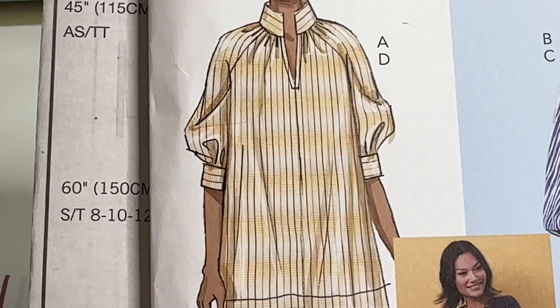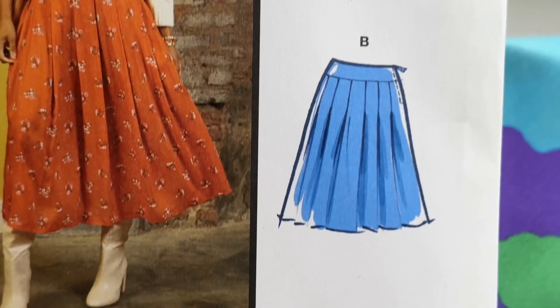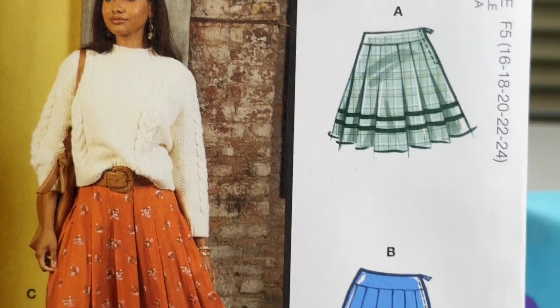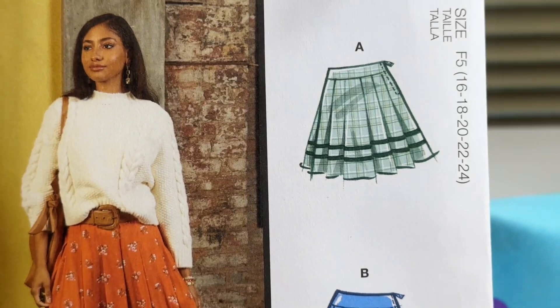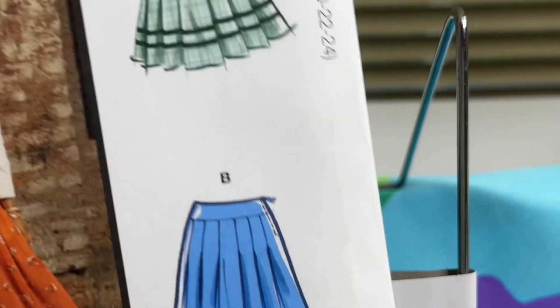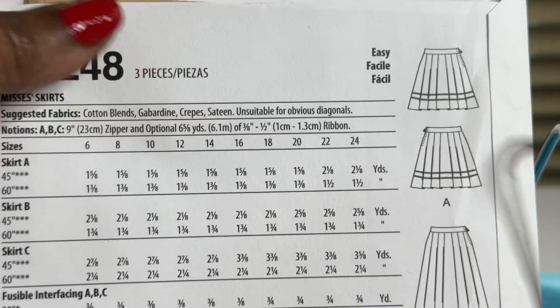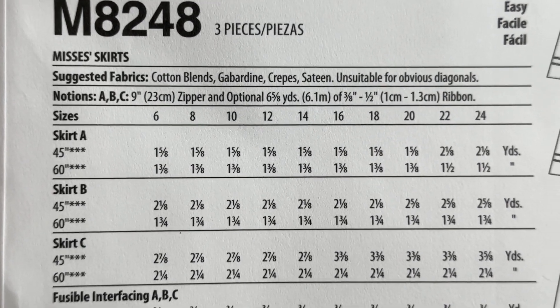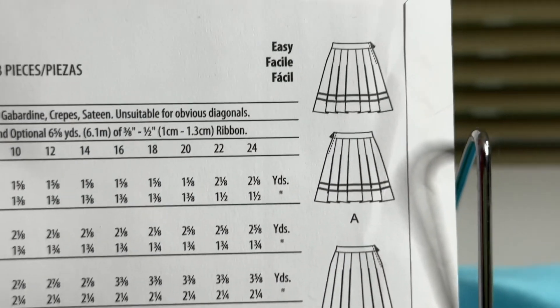Let's move on to McCall's 8248. You have a three-length skirt. I love, love pleated skirts. That's what gave me the inspiration to sew — when I saw my mother hand make a skirt for me. Oh, I loved that skirt. It was a beautiful skirt and I remember the color and how it falls. So that was one of my inspirations to start sewing. This pattern is rated easy and they are calling it a Miss Skirt. Here are your suggested fabrics, your sizes, and your line drawing.